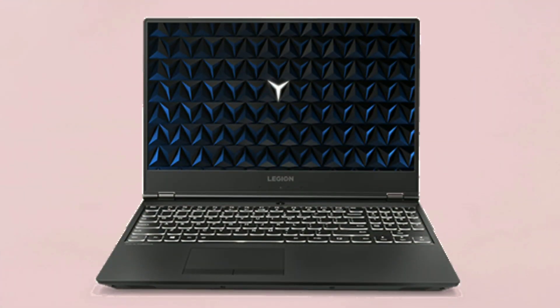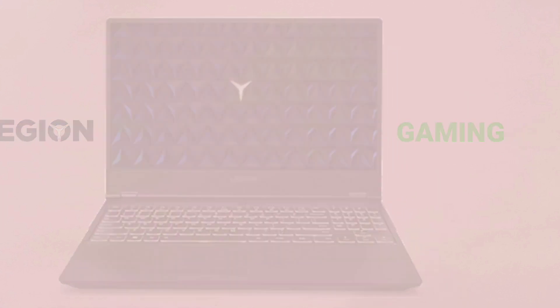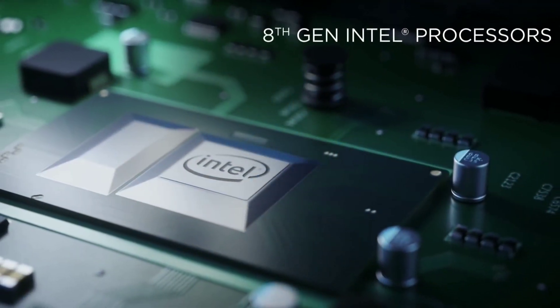Lenovo launched its next generation Legion gaming laptops. The design of the Legion Y530 is improved from the previous generation and it's more compact now. The bezels are slim and it comes with new Intel 8th generation processors.